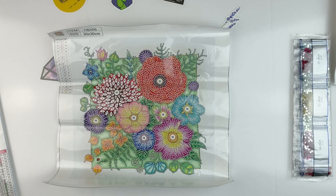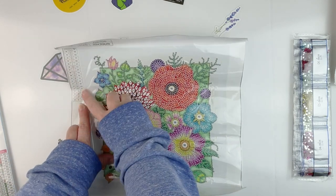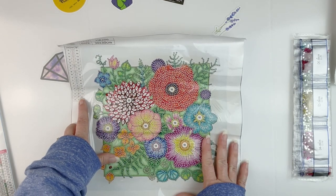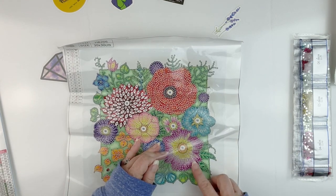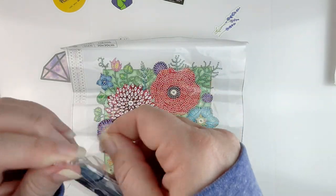This one is also 30 by 30 and it actually measures 25 by 25. We only have a schematic on one side but it does have the crystal codes on it, along with the codes for the special shapes. It looks like 18 colors, three of which are special shaped drills. It is nice and sticky where it needs to be.